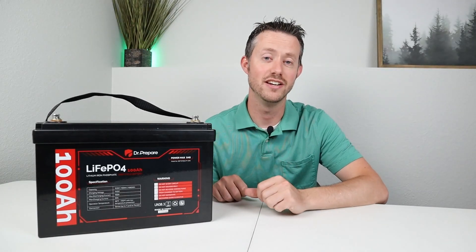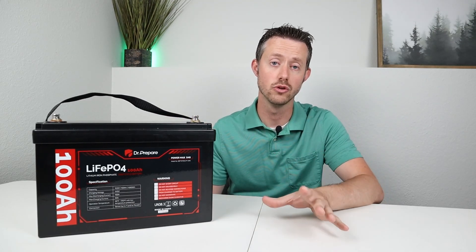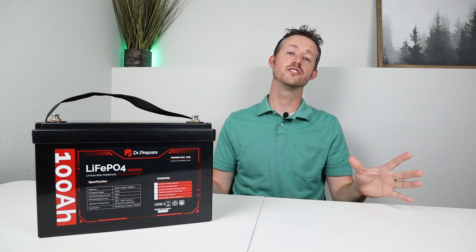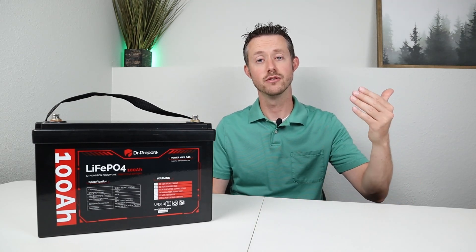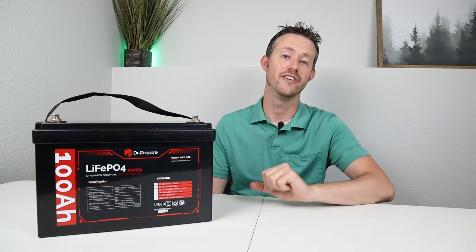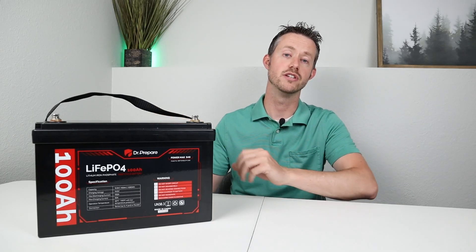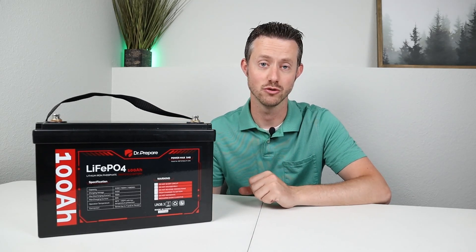Coming back inside, you can see it's fairly easy to charge up one of these batteries using a solar charge controller and solar panels. They come in all different shapes and sizes. I have videos on solar panels and charge controllers — I'll include some of my favorites in the video description if you want to learn more about charging these batteries using solar.